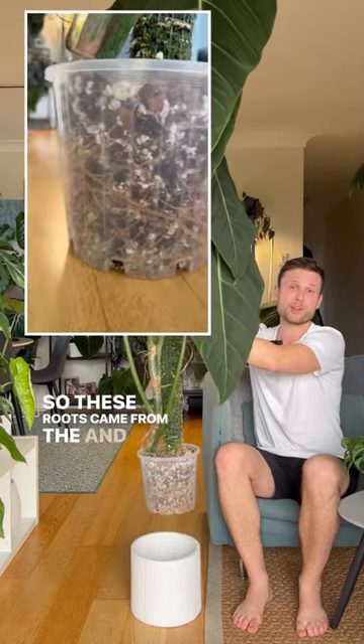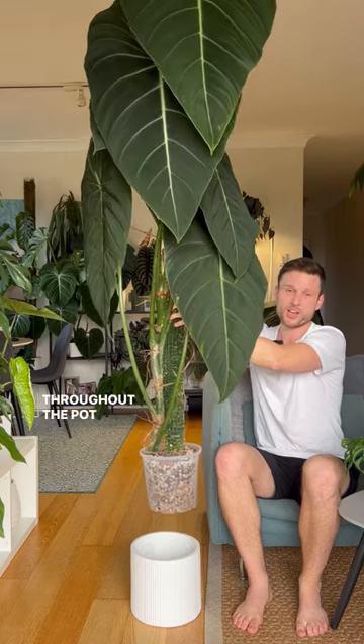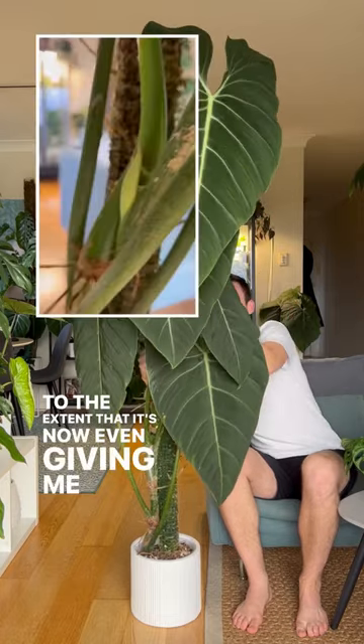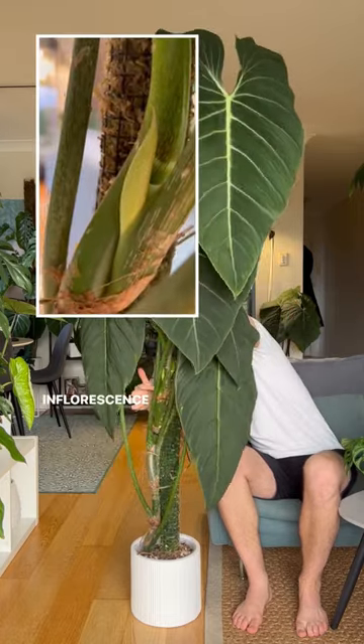These roots came from the moss pole and have just expanded throughout the pot, so it now has a really healthy root system, to the extent that it's now even giving me my very first inflorescence over here.